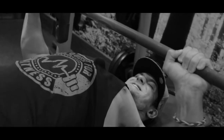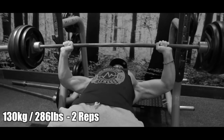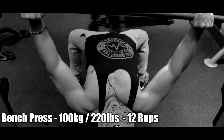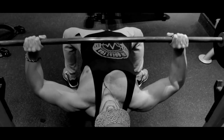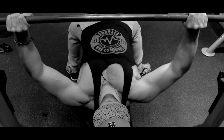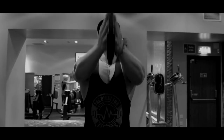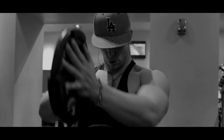I only take a break when my body tells me that I need to. Cardio-wise I'm not doing any at the moment, but normally I do a lot of cardio, especially when I'm in Norway because I have a football team and I do MMA as well. But at the moment I'm bulking — putting on mass, putting on weight — and weightlifting is as far as it goes.